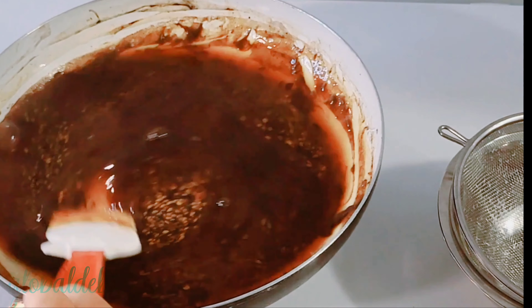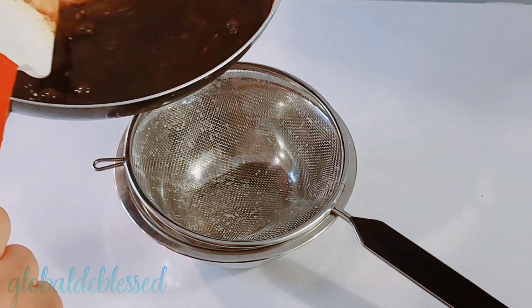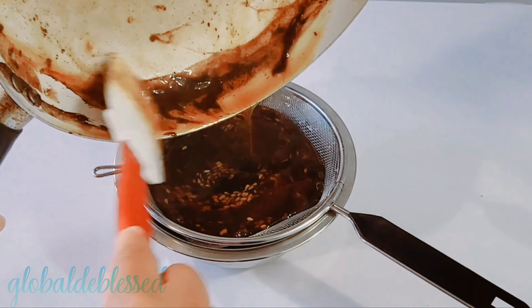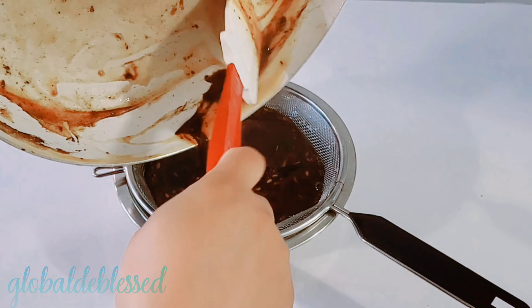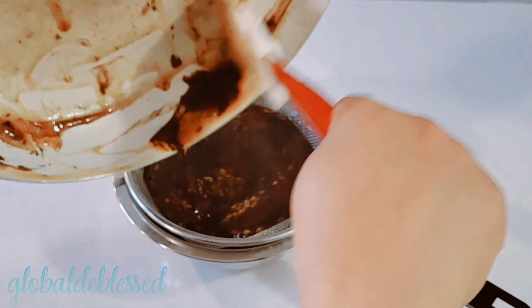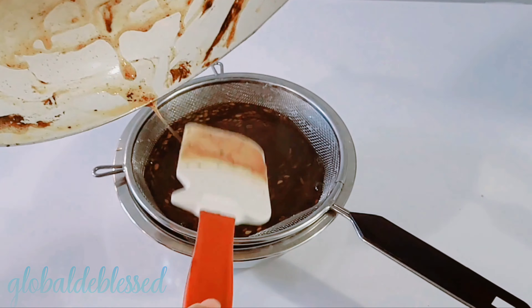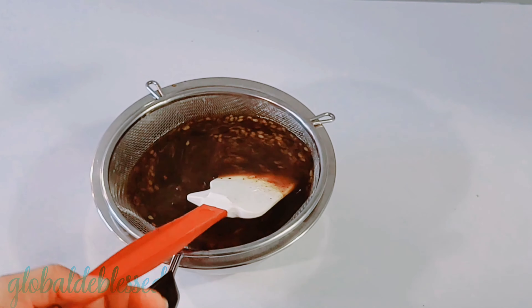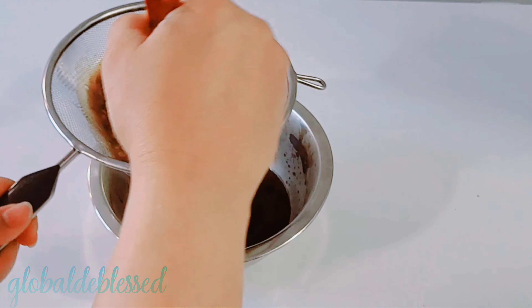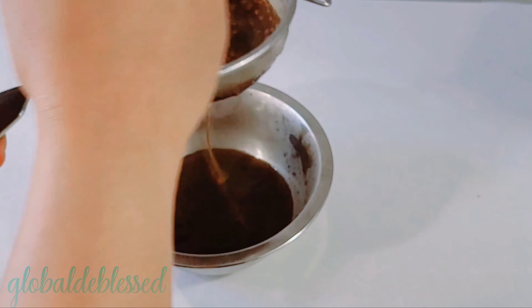I didn't let this cool completely because I don't want the hassle of straining it — the flaxseed makes it very thick when it cools down completely. So I went ahead and strained it while it was still a little warm. You can use any strainer of your choice — a wheat cloth, a cheesecloth, or whatever works for you. I'm using a strainer because it has very tiny holes so the fenugreek, flaxseeds, and lavender flower cannot pass through.